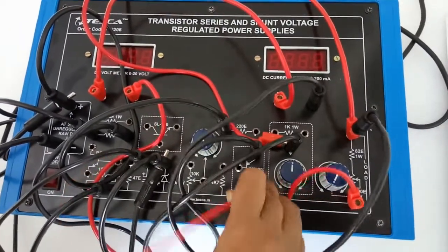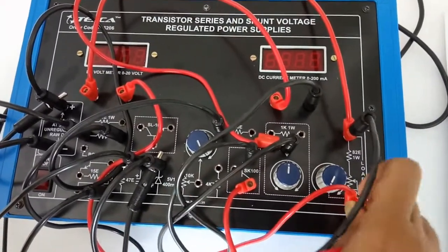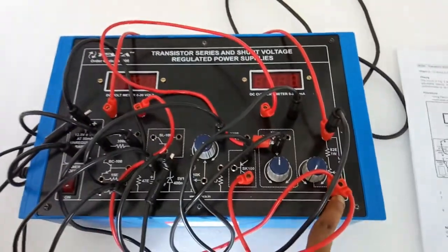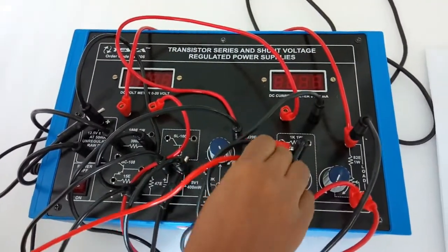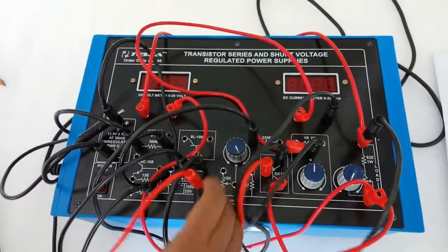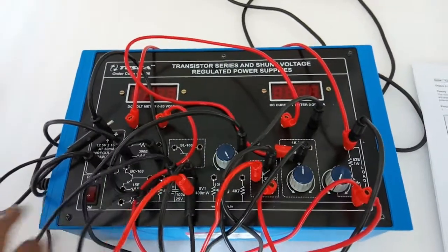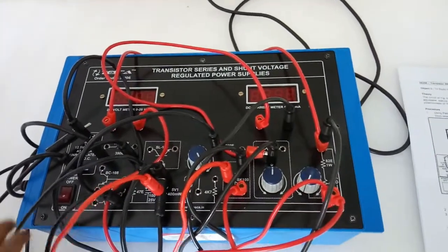From the collector of the transistor, connect this terminal of the load. From the base of this transistor, connect this zener diode. Keep this knob at fully anti-clockwise position.